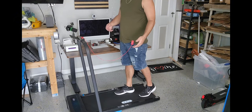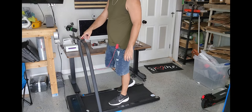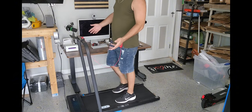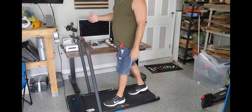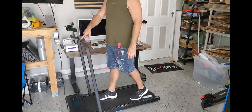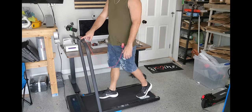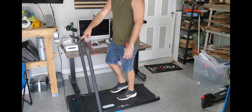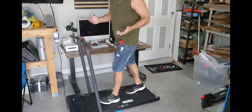You can control everything from the remote if you want to do that. Right now at speed one, it's pretty much a steady walk, so you can actually put this right under the desk. This desk goes up, which makes it nice and easy — you can actually work out while you're working. Then at two, it's pretty much a light walk. And then you get a faster walk. Right now it's on four, which is basically a speed walk or a light jog.